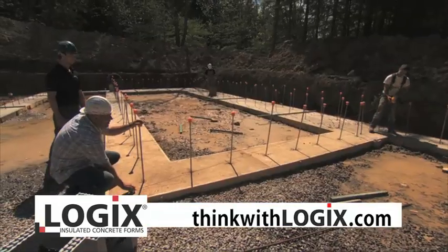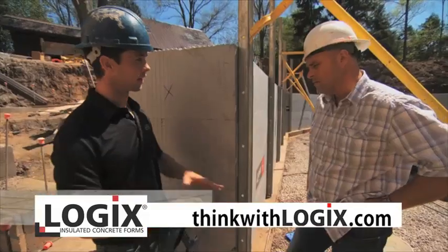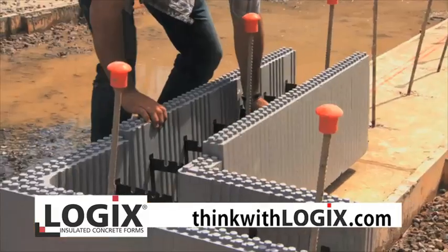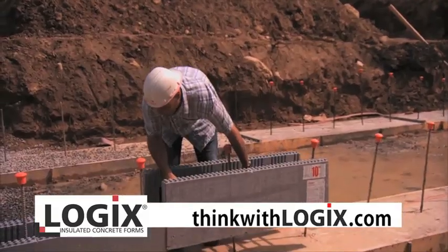Once you've pinned it and snapped your lines, you're going to lay out your first course of block on the line. And then the first course, you're going to tie them end to end.